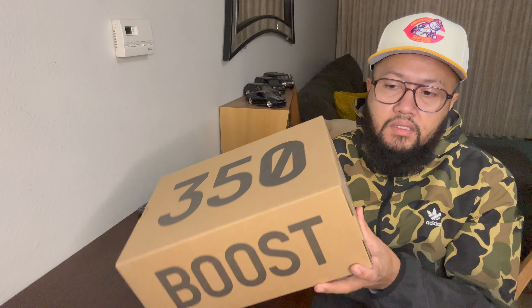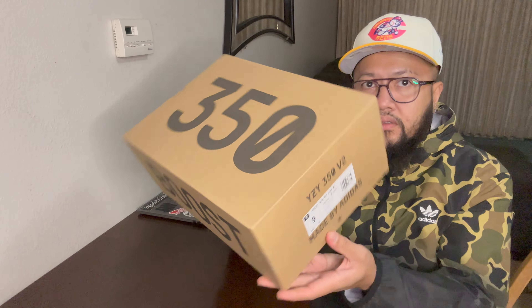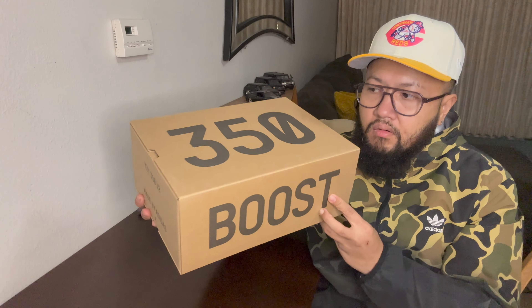I'm not really sure what Adidas is going to do since Kanye is not part of Adidas anymore. But yeah, let's check the shoes out right now.